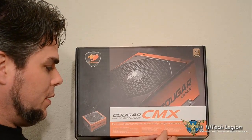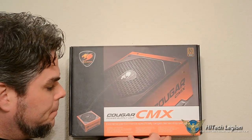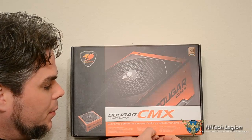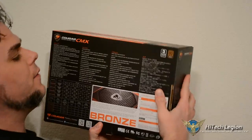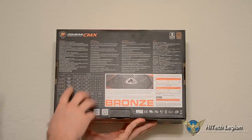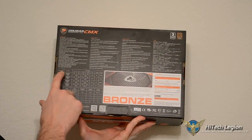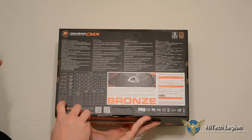It supports multi-GPU, so you can run Crossfire or SLI. It's got Japanese main capacitors. On the back, it has a chart of all their main power supplies — all the CMX, ranging from the 550 up to a thousand watt. Again, this is the 850.